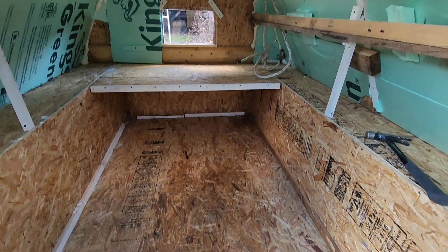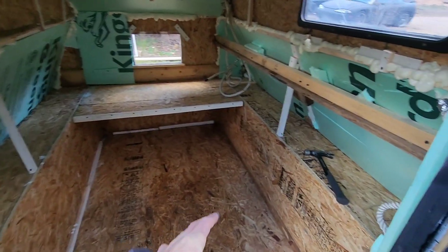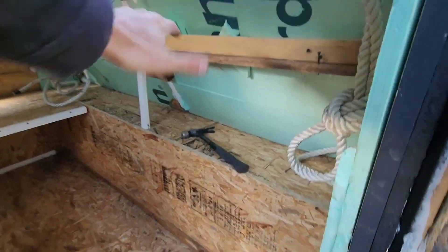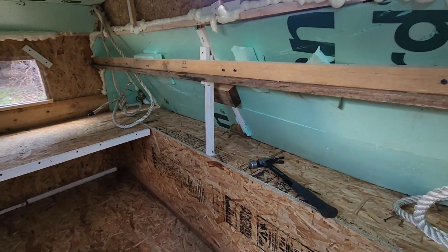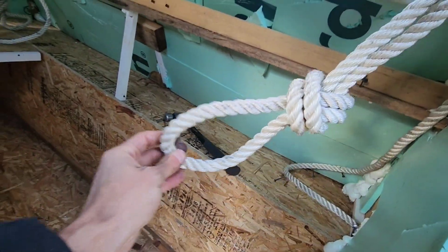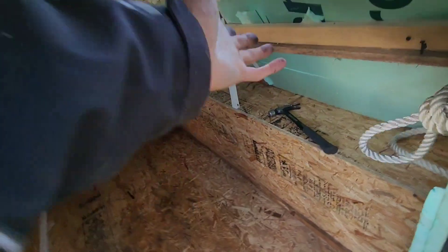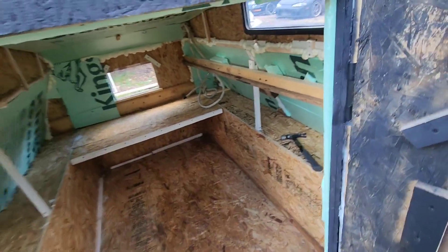Yeah, it's coming along nice. This is all built with scraps. I took out the top bunk bed because we're actually getting ready to take this thing out to Arizona and Colorado. Here are the ropes that actually hold the bunk bed over here — the bunk is just removable, the whole thing comes out.